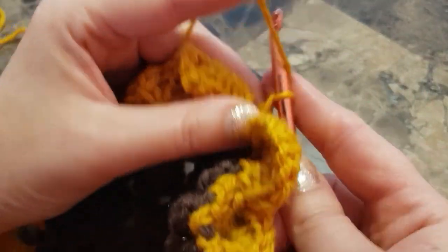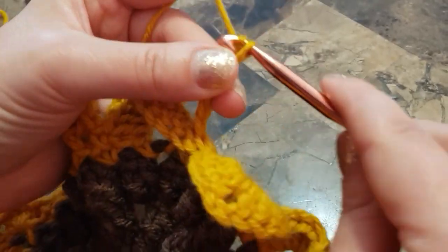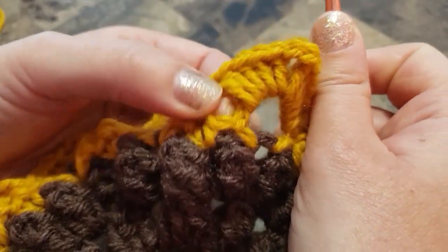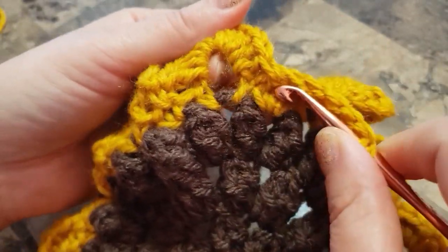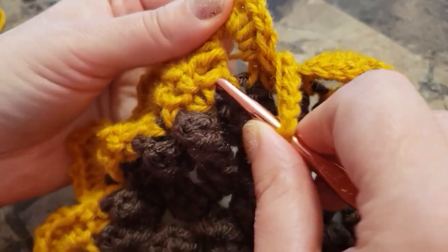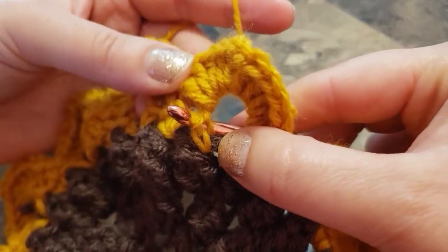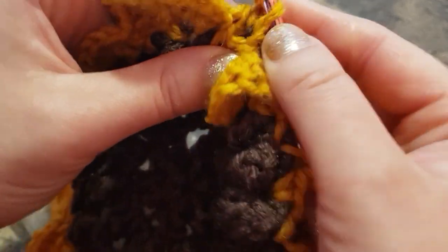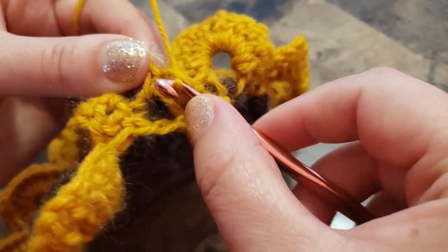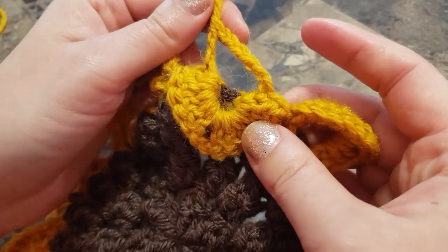Chain three, this will count as the first double crochet. Chain three more. Remember the single crochet I showed you — at this petal on the other side there is a single crochet. We're going to insert the hook from the back, yarn over, there is your single crochet, and make a double crochet. This is how it looks from the back.